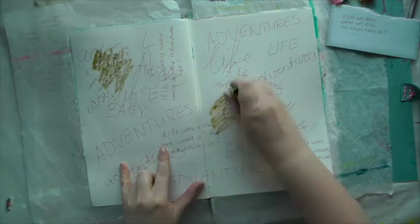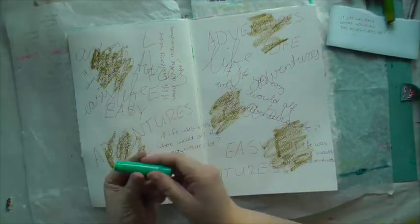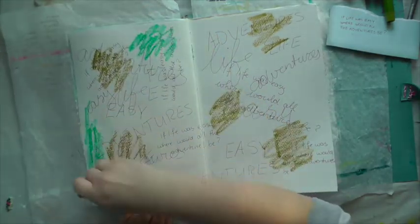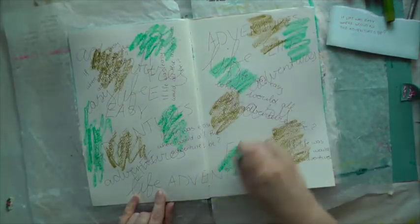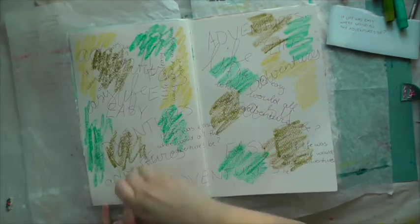I'm ready to add some color. First I use the green, the blue, and the yellow, and then activate everything with water to blend it in. Then I move on to pink once everything is dry.